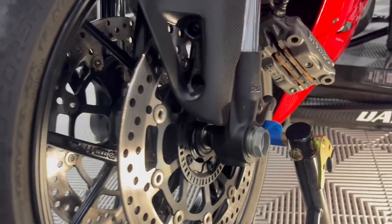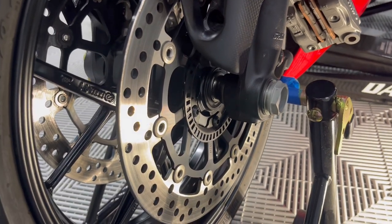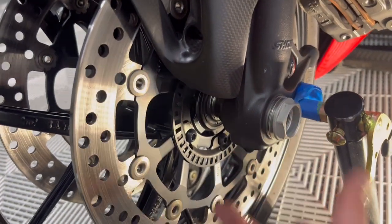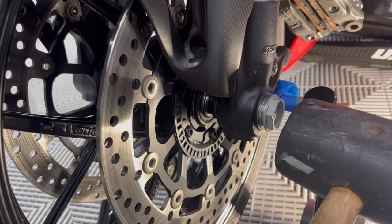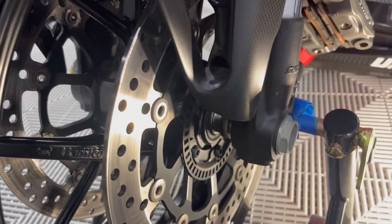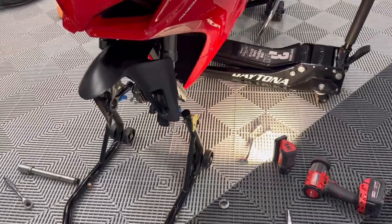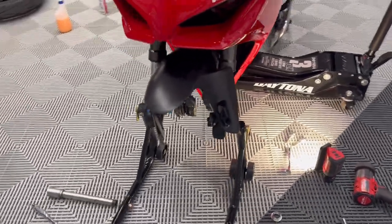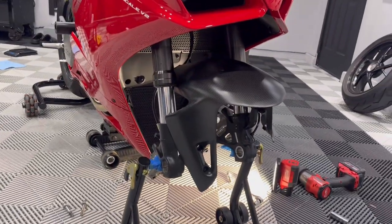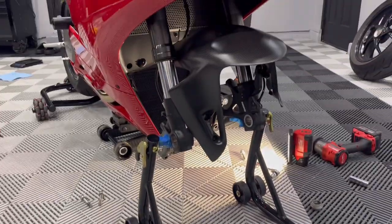I've seen some people stick a socket in the axle and then hit it — I don't know if that's the best idea. I think the best thing to do is put the axle nut back on with just a few threads, then take a mallet and it'll move right away. See, it doesn't take much. If everything's loose it should not take much effort at all. Once you pull the axle the wheel is basically just going to come out. On mine I needed a little bit more clearance so I had to loosen the front fender as well, but pretty simple.